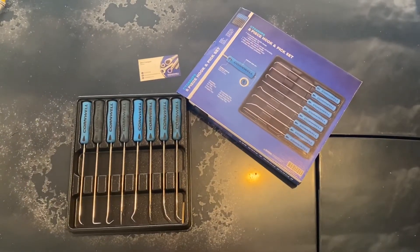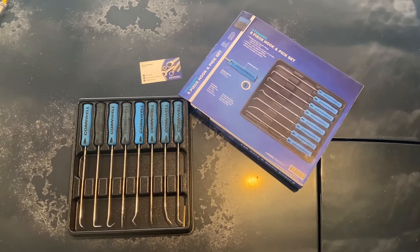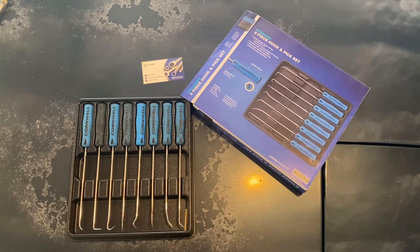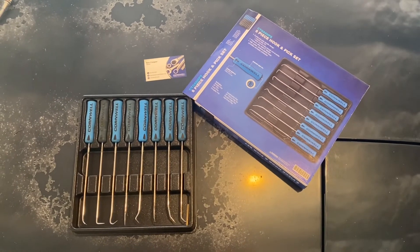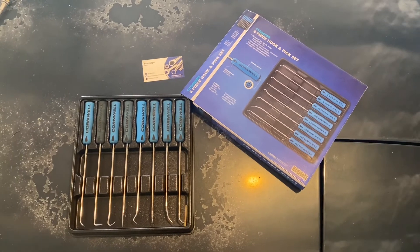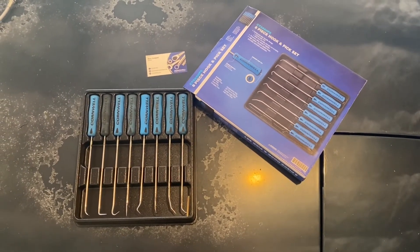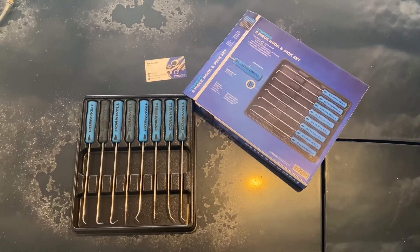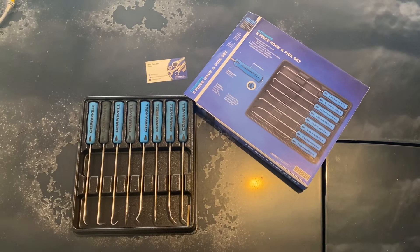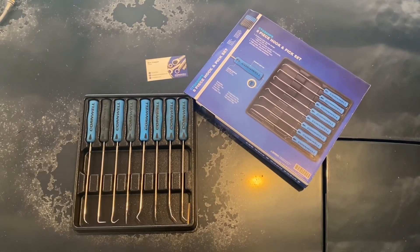I hope you guys all enjoyed the video and found it insightful if you were considering picking up this Cornwell pick set. Please consider subscribing — it really helps me out. I make more tool review content videos, as well as videos on my Toyota MR2 build and my Drift Miata build. Please like the video if you liked it, dislike it if you didn't, and leave a comment below telling me what you think. I've been your host Retread — y'all have a good one.